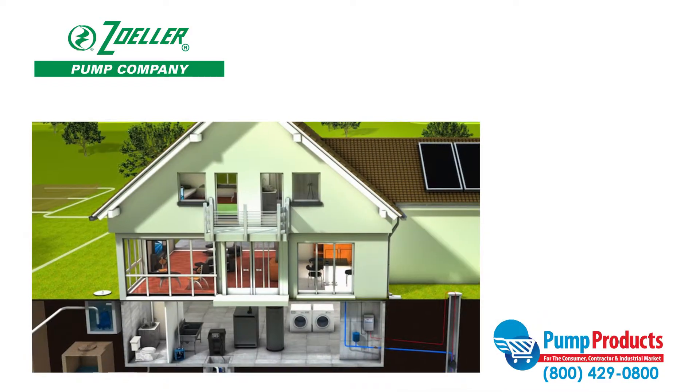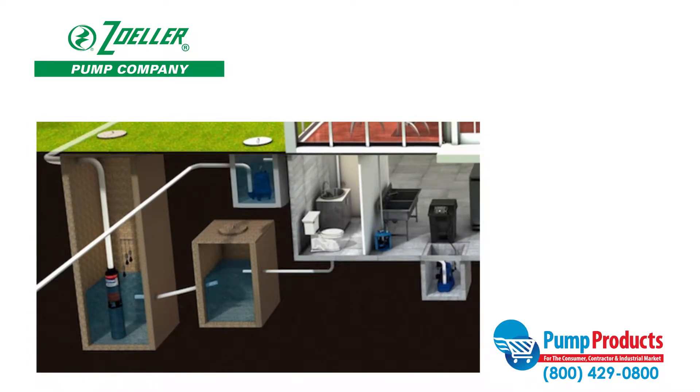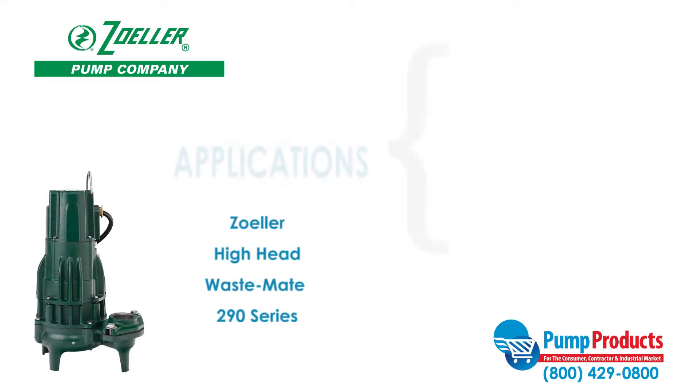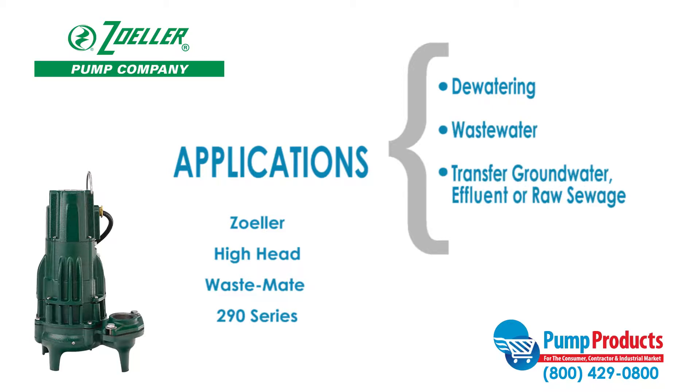Sewage pumps are built durable for high demand applications and designed to pump waste to sewage systems or septic tanks. This Zoller series of submersible pumps are designed for use in residential or light commercial dewatering and wastewater applications. It can also be used to transfer groundwater and effluent or raw sewage.